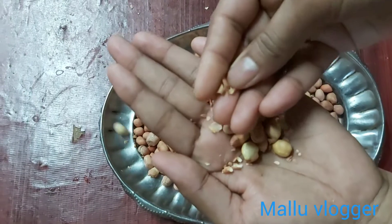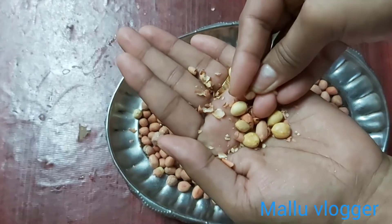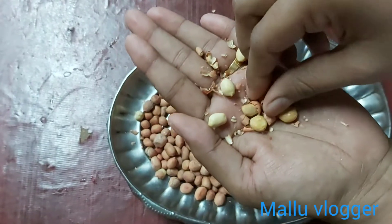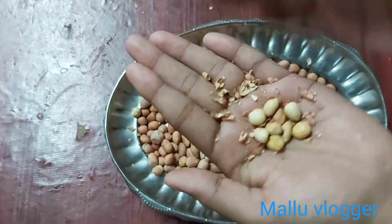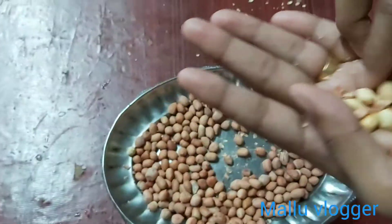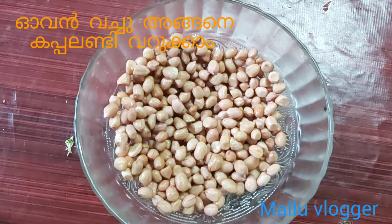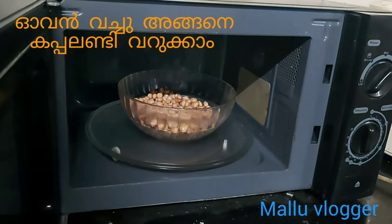If you want to take the water, you can get the water, not to get the water in the water. You can put it in the water. We take a glass bowl and put our paper at 2 minutes.